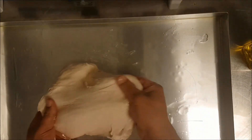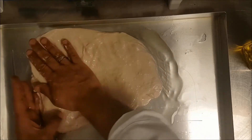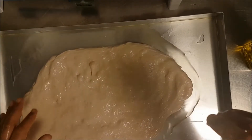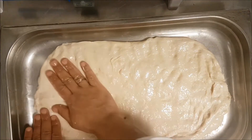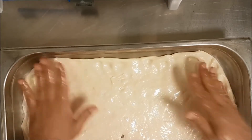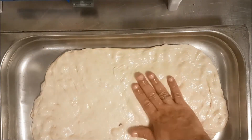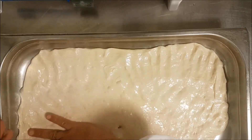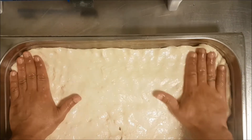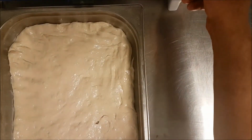With your hand with olive oil, you spread it into the tray. Make sure you spread the whole side. For focaccia you must have a tray minimum four centimeters high. Make sure you cover all the side and spread an equal amount of the dough. Then you cover it for half an hour.